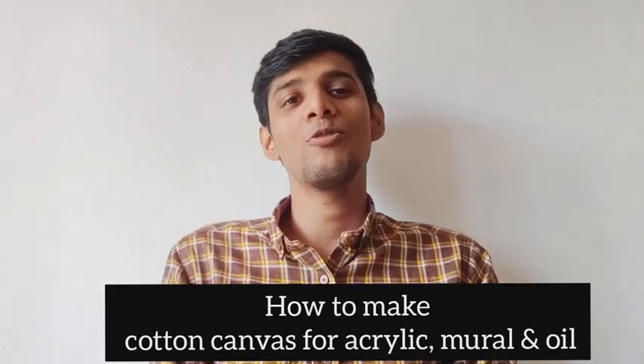Hi everyone, welcome to Bemulis channel. Most of the artists are using cotton canvas to do painting. So in today's video, we are going to try to make that similar cotton canvas we buy from the shop.